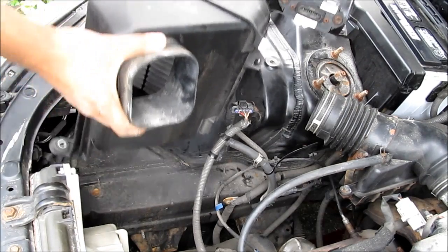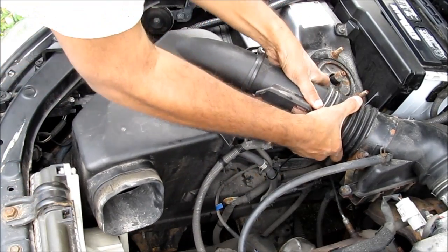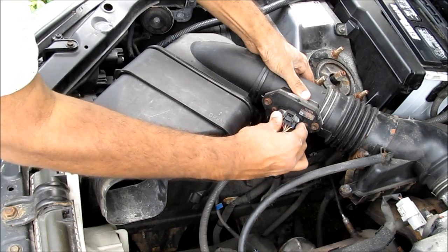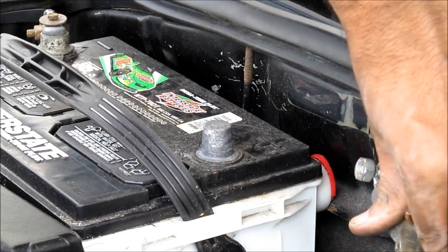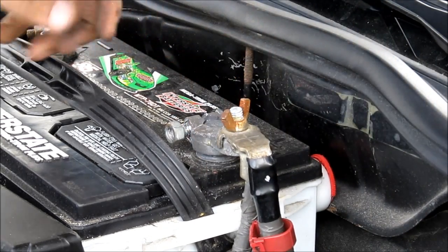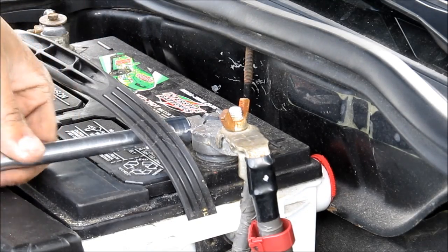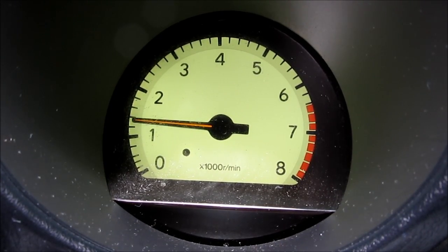Next I'm going to replace the air intake going to the throttle body and reinstall the air box. To clear the check engine light, I'm going to pull the battery terminal for a few minutes and let the ECU reset, then reinstall and tighten the battery terminal. Finally, you're going to want to take the car for a nice long test drive to make sure the check engine light stays off.